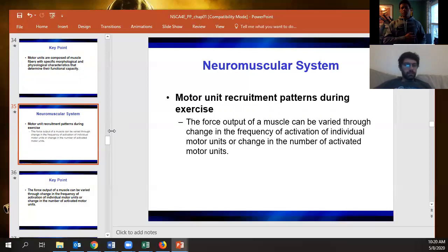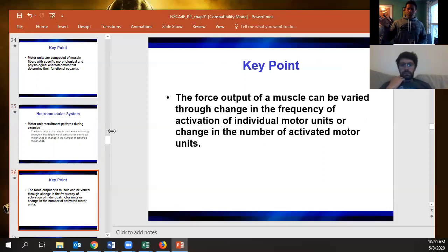We can vary our force production by how many motor units we're recruiting. Think of it like everyone pulling a sled across a football field: with an empty sled one person is fine, but as weight is added, more and more people need to start pulling. That's how we go from using one fiber to more and more. We can vary force by the frequency of activating motor units and the number of activated motor units.